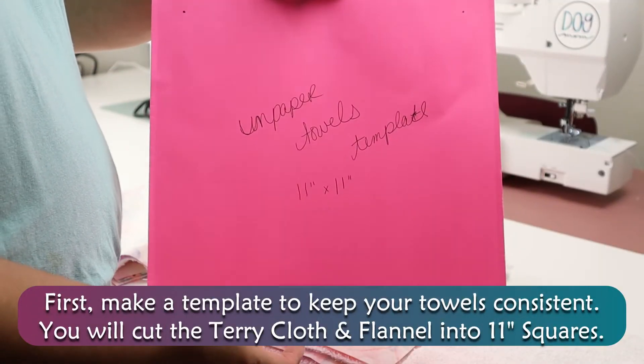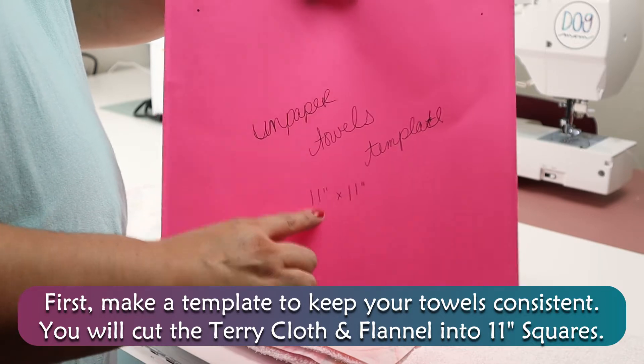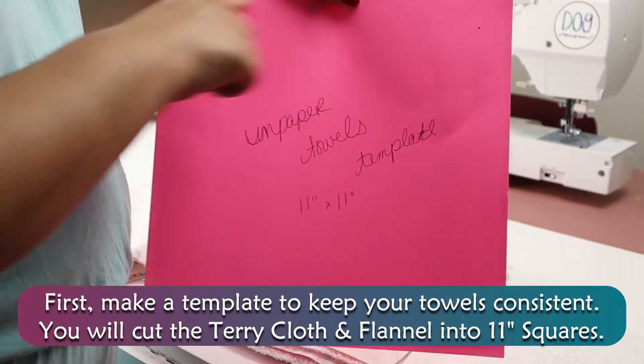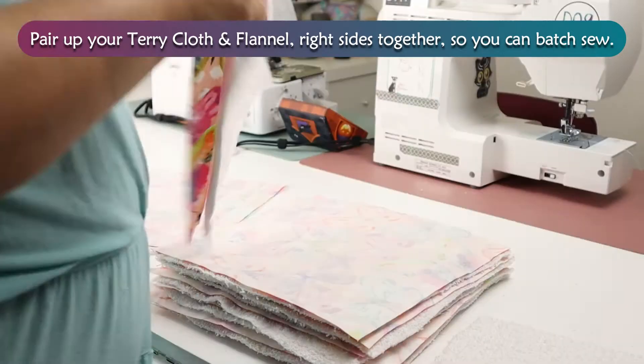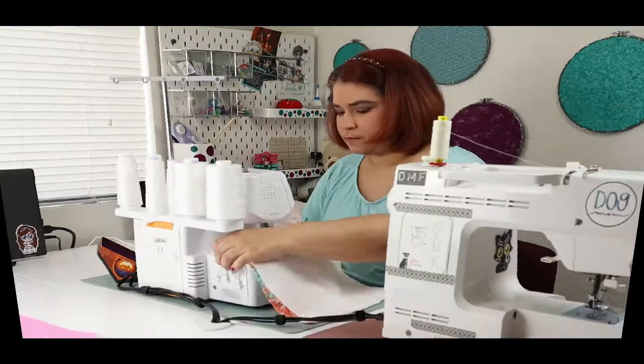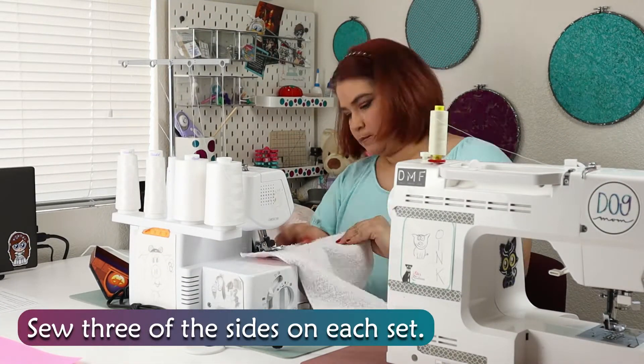First, make a template to keep your towels consistent. You will cut terry cloth and flannel into 11-inch squares. Pair up your terry cloth and flannel right sides together so you can batch sew. Sew three of the sides on each set.